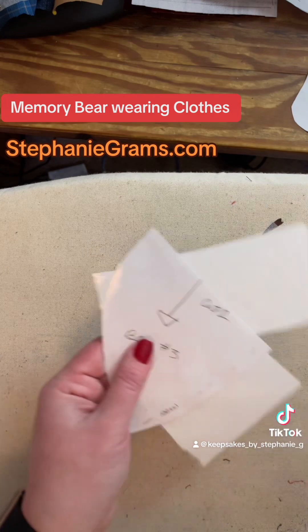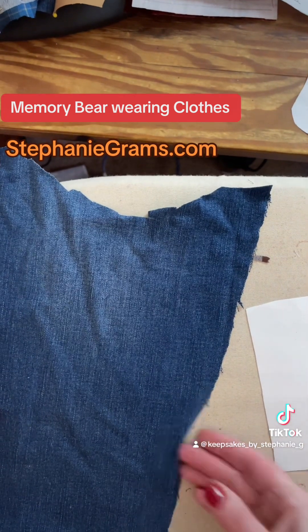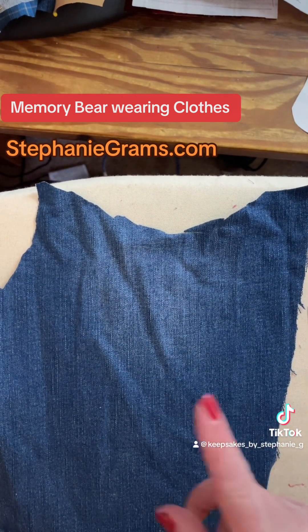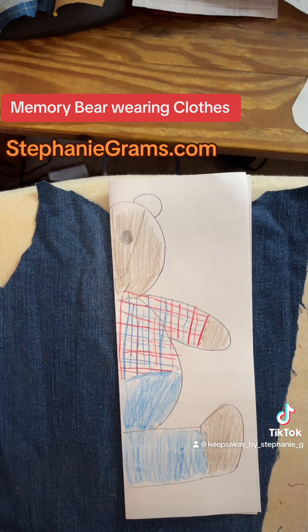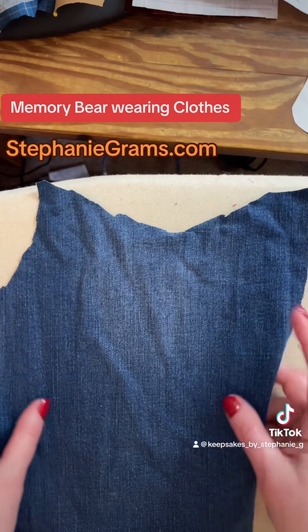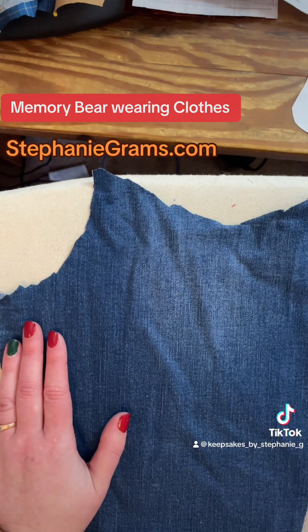So now I need to do the blue jean pants — scratch that, we are not going to do that. The legs are not plaid. The legs and the belly are blue jeans, so these can go off to the side and we will recut those legs. Listen, everybody makes a goof — that's why you look at your drawings first.